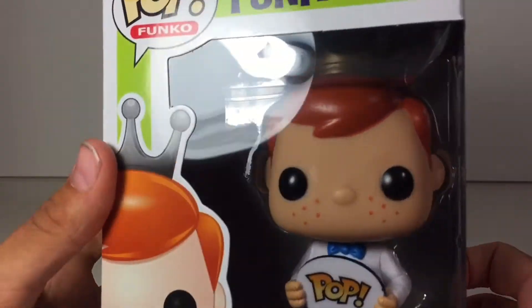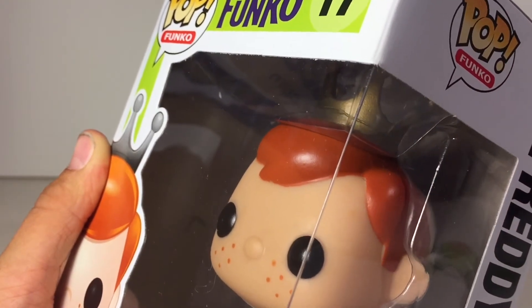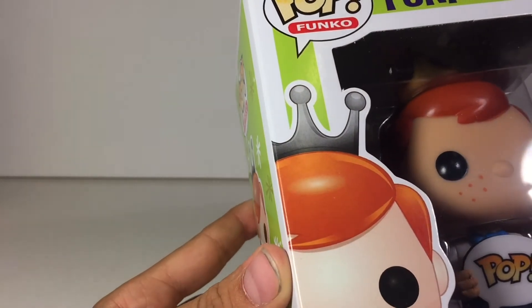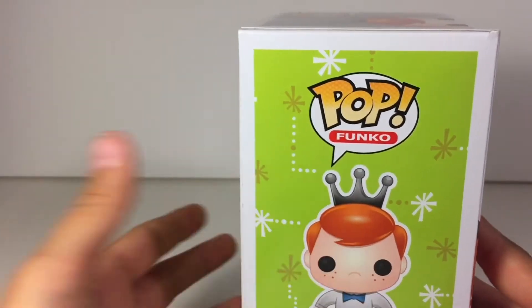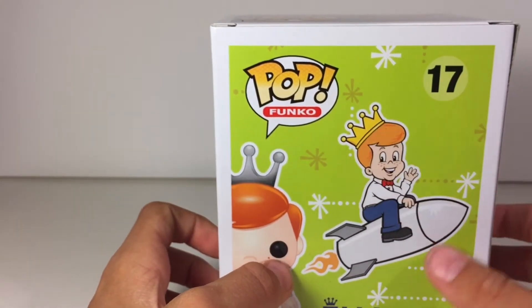One thing to note is that if you can see right there, there is a golden crown on the figure. But on the box, it is a silver crown. I don't exactly know why that is the case. Also on here, it's like a yellow crown.